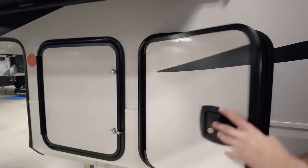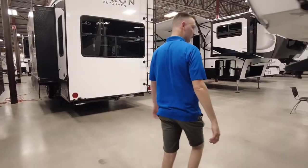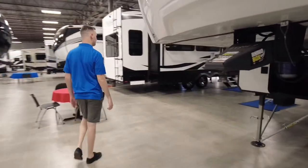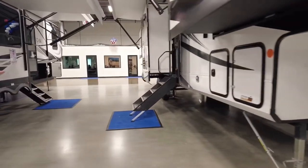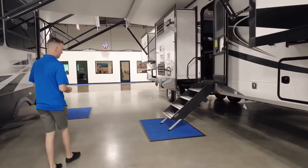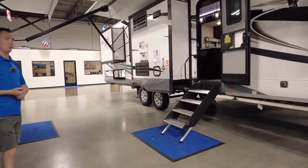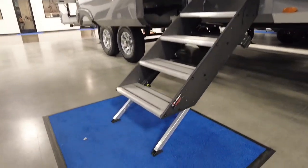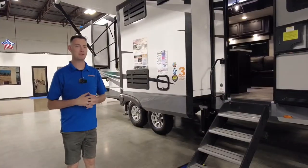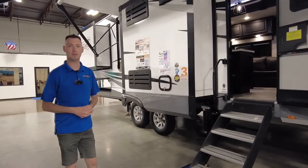There's decent pass-through storage, but that's not all the storage this has, as you saw up front. Since this coach sits a little higher up, you'll have four solid steps going into the coach versus two or three like some brands. This does have the four seasons package, so you can take it in the winter, summer, fall, and spring and still be comfortable.